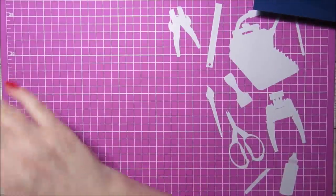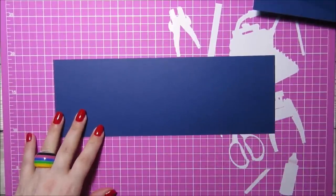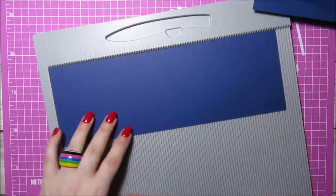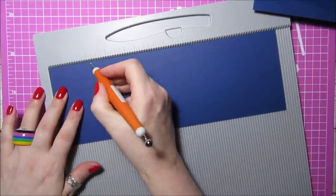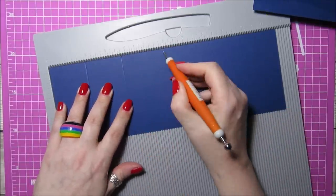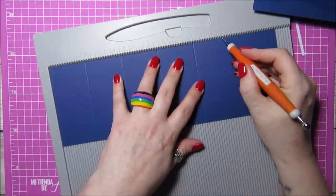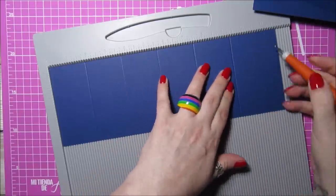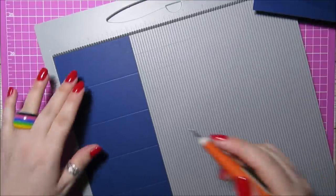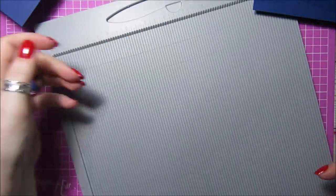We will do the lid as well but we'll do that piece last. For the little hexagon boxes, the card needs to be four by eleven and three quarters. We are going to score the long side at one and seven eighths of an inch, three and three quarters, five and five eighths, seven and a half inches, nine and three eighths, and eleven and one quarter. Then turn it to the short side and score at two inches. That's your little hexagon pieces — you need three of them.